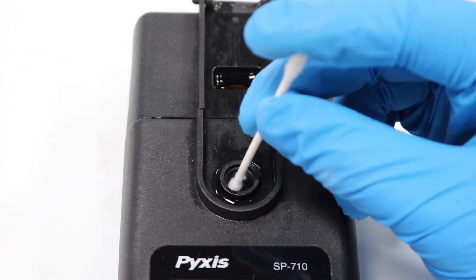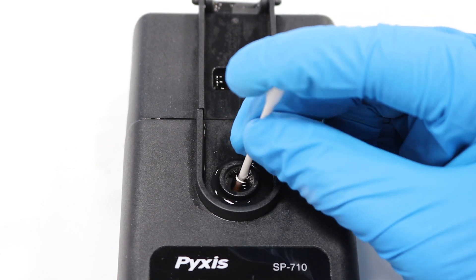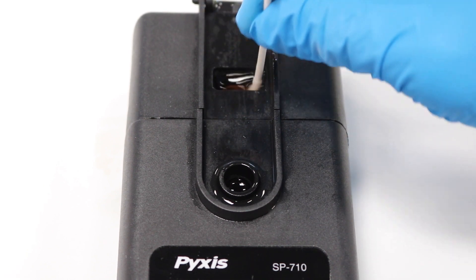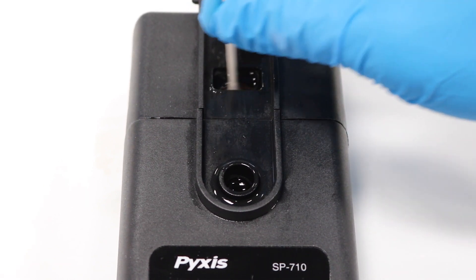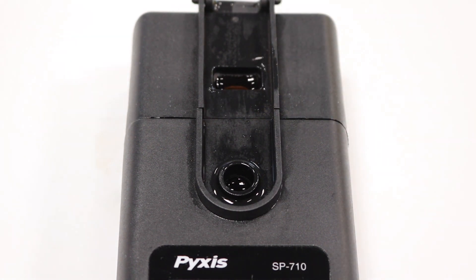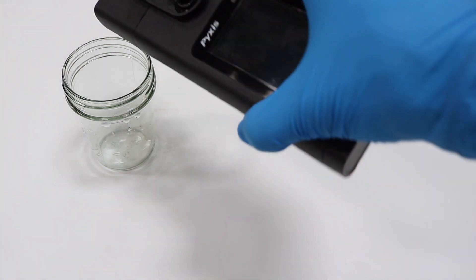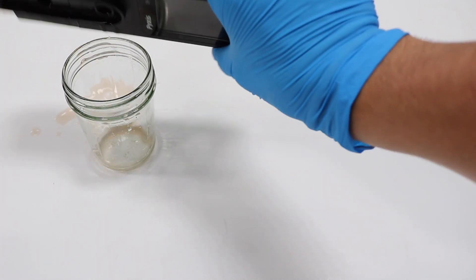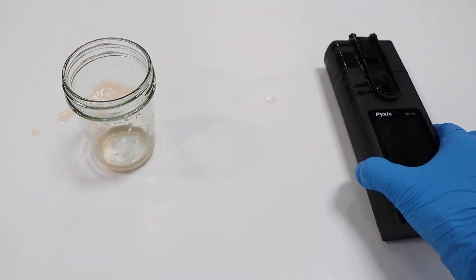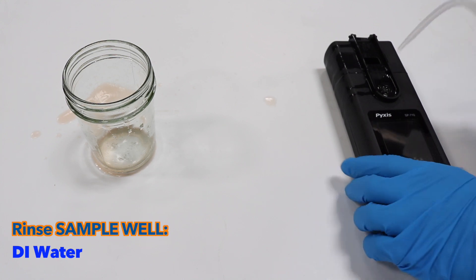Then gently scrub the well and module with a Q-tip. Next, dump the solution out of the unit and rinse the sample well with DI water the standard three times.